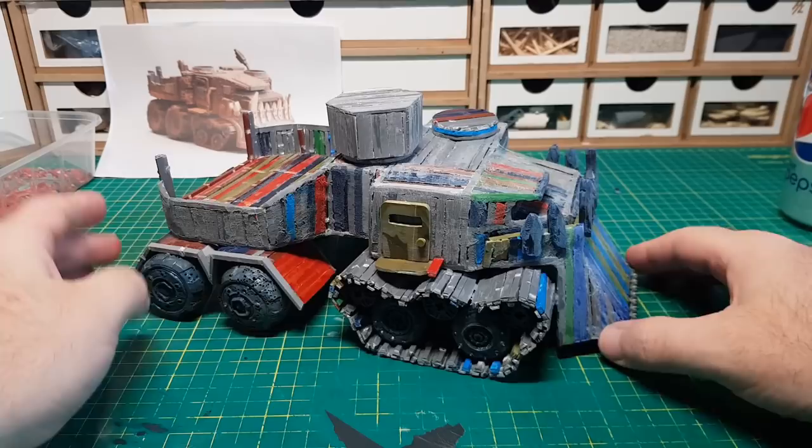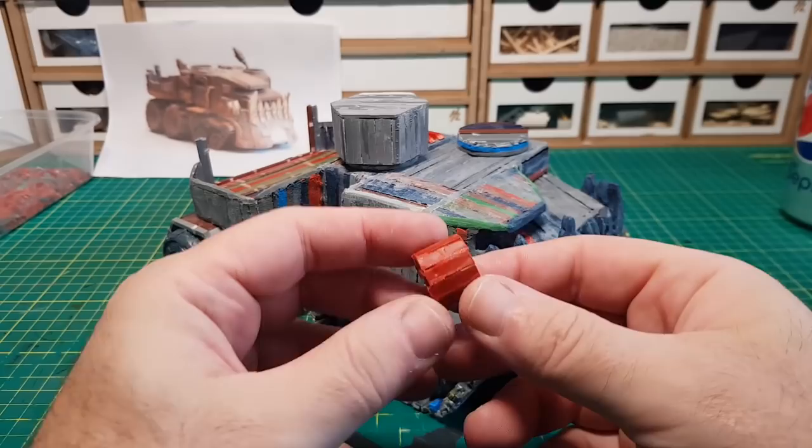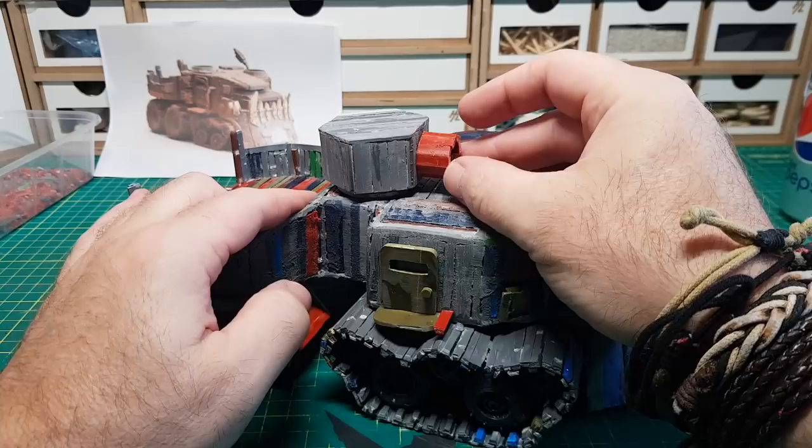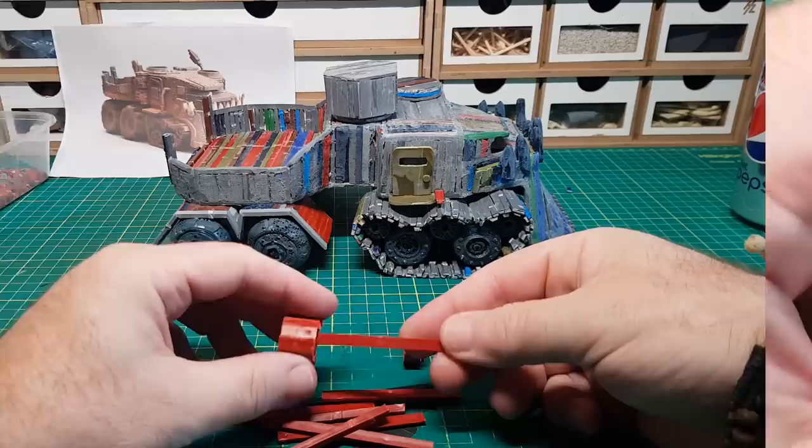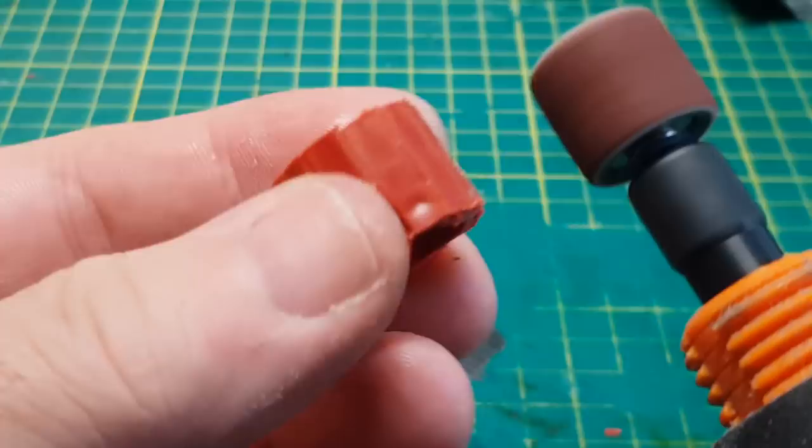Now what it needs is the cannon, and again I'm making this out of sprues. I've cut lengths and glued them together into a round circle, which will be attached to a turret. I've made another round circle of sprues for the end of the gun, and then I need to make the center column — again made with longer lengths of sprues glued into a circle. To help the gun look a little bit rounder, I'm smoothing off the edges using a little Dremel sander.